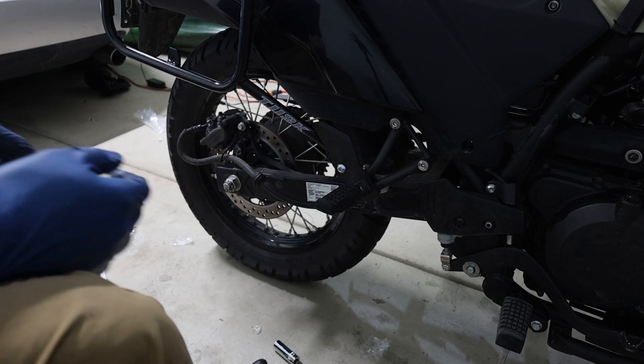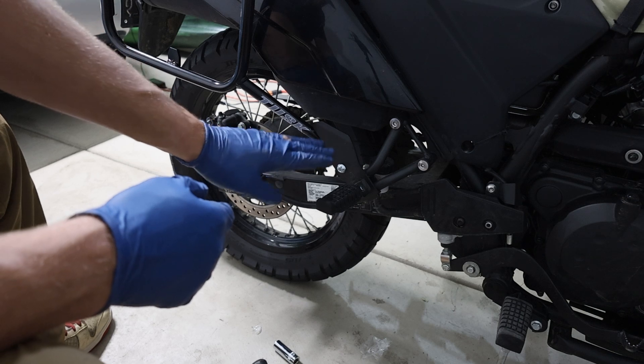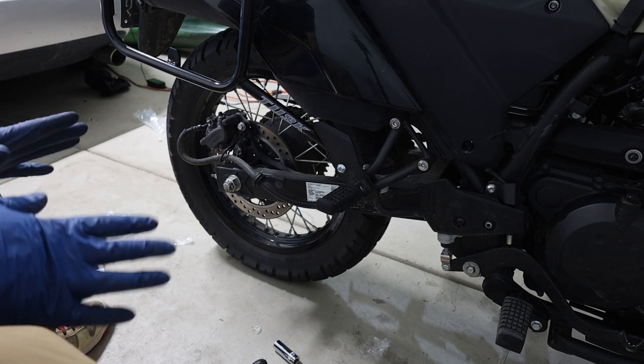If I'm going to be 100% honest with you, this part right here was very tough on the right side. But if it feels like it's not going in, just keep trying — it will eventually go in and you should be good to go.